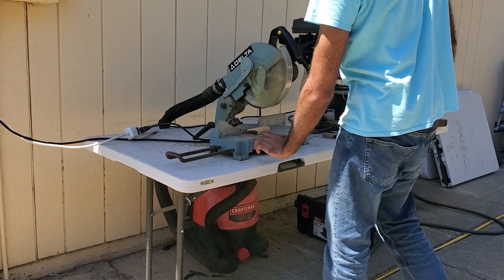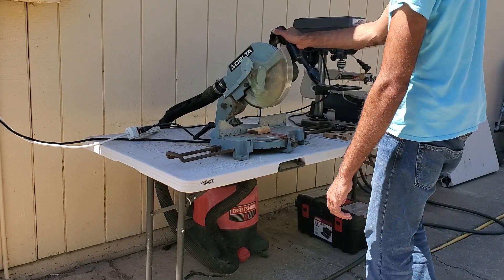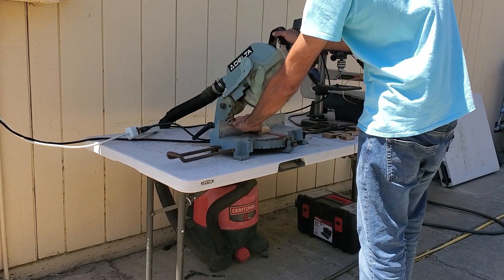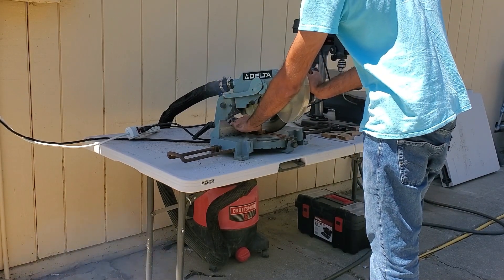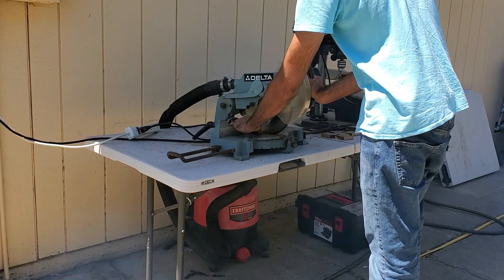The blade is a bit dull on the saw, which tends to give off a lot of smoke, but due to the vacuum you could see that there's not actually that much smoke being given off — so that's also another indicator that everything's working well.